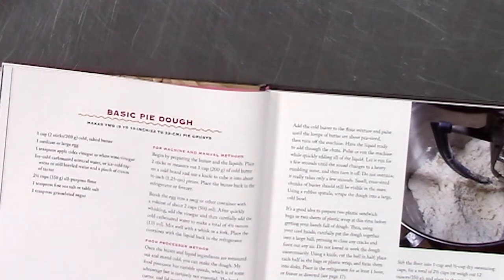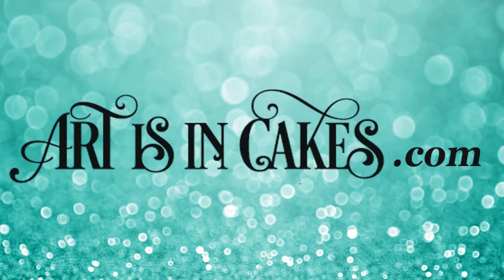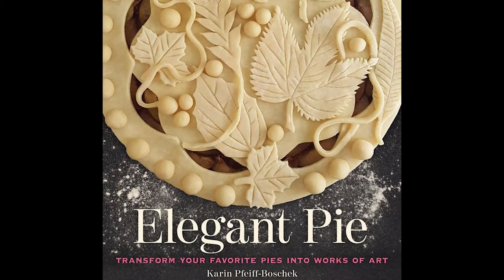It was flaky, delicious, and easy to work with. For recipes and inspiration, visit our website at artisancakes.com and purchase a copy for yourself — Elegant Pie by Karen Feifboschek.